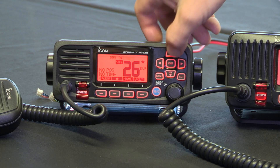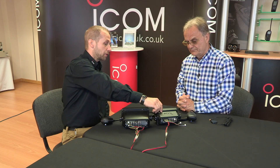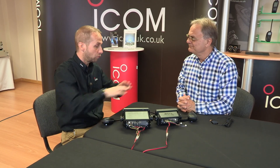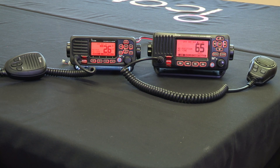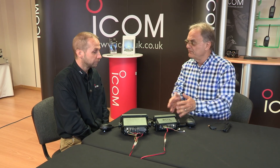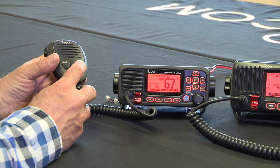We've cleaned up the display, so when you're changing channel the rest of the information is removed from the display just while you're flicking through, especially when there's a lot of motion and vibration — you can see quite clearly without all the extra information around. It's really useful that the ICOM display tells you what the channels are for, so you haven't got to remember that.